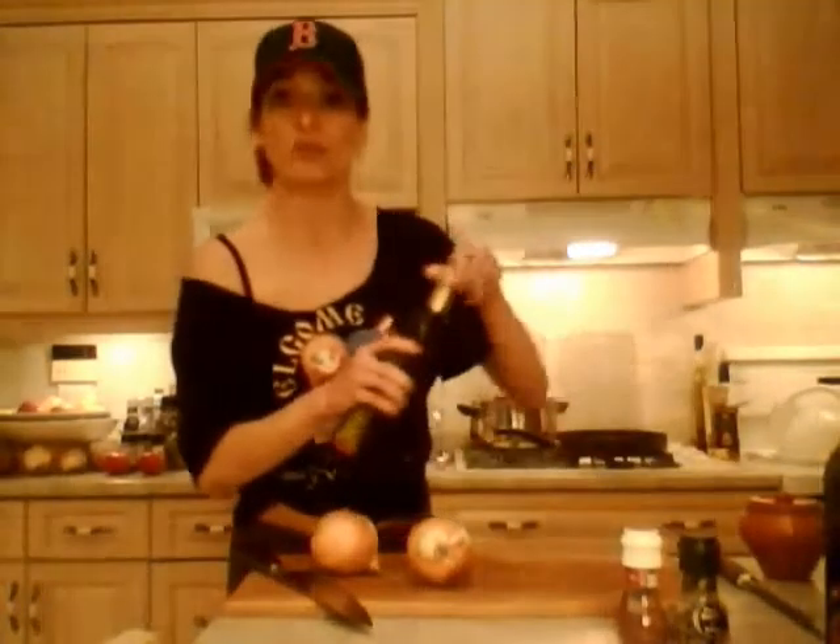Hi everybody, I'm Kimberly Edwards from CookingWithKimberly.com and this is how you caramelize onions. I'm making French onion soup tonight and I want to make sure you guys know how to do this — it's an important skill to know. On my stove I have a large frying pan and I'm putting it on low heat to start heating up with two tablespoons of olive oil.